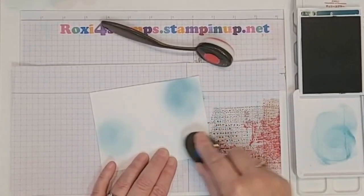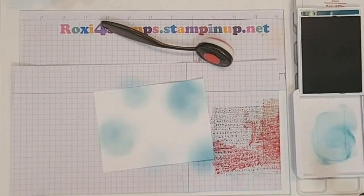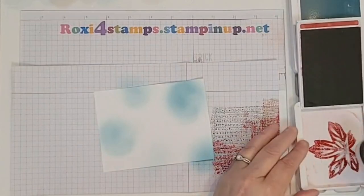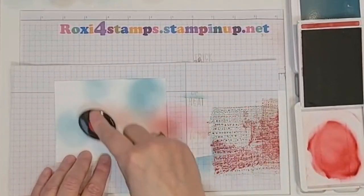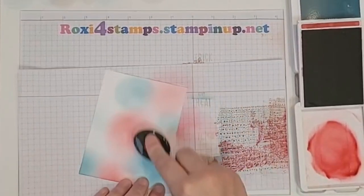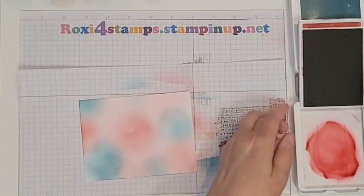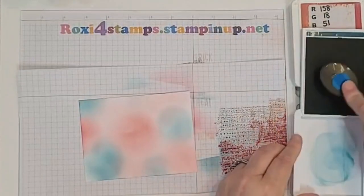Let's add in a color and get some color in there. I think that's enough with the Pretty Peacock. Now let's go ahead with the Cherry Cobbler — I already have some color down. I'm going to fill it in with this Cherry Cobbler, it's a very strong color. Actually, I want to go back and put some more Peacock in up here — I feel like it's a little bit lacking.